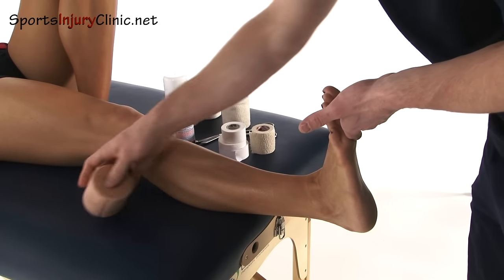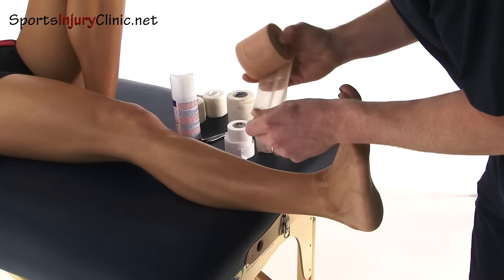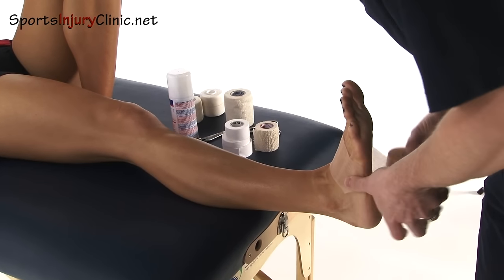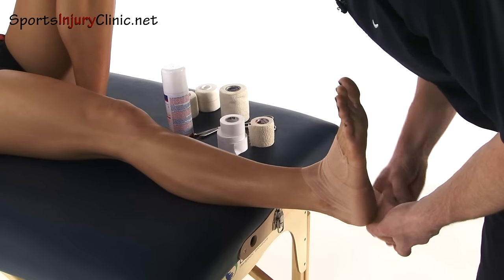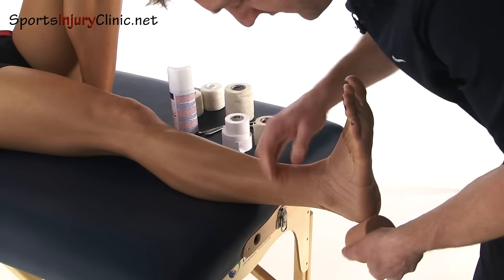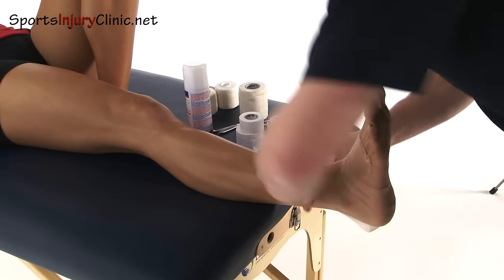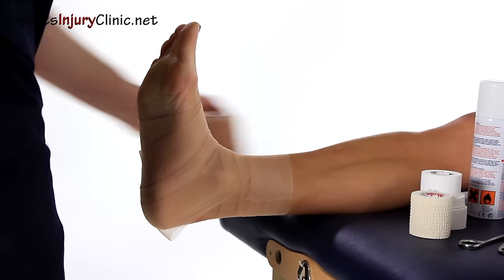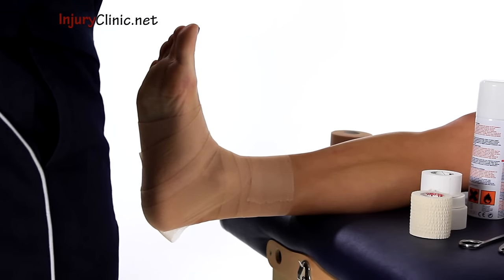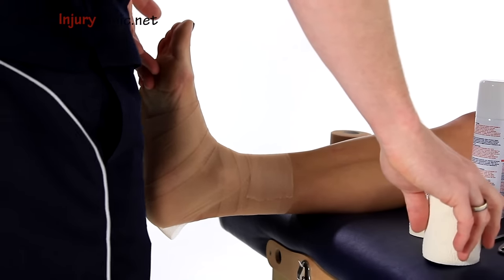I'm going to show it with the underwrap first. The underwrap is just rolled around the ankle, keeping it in contact the whole time. That's just a base layer — it has nothing to do with the actual tension or strapping we're trying to achieve for the ankle.